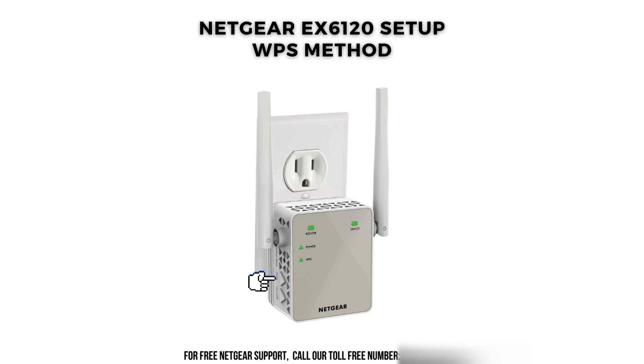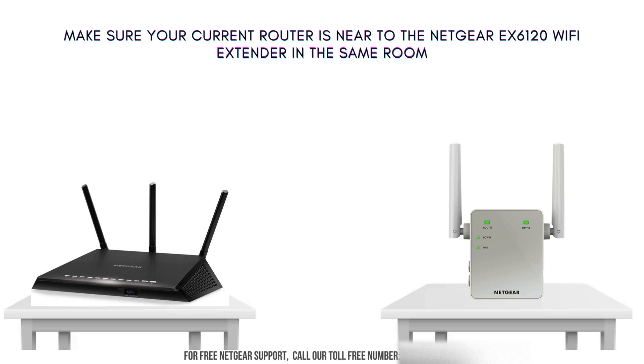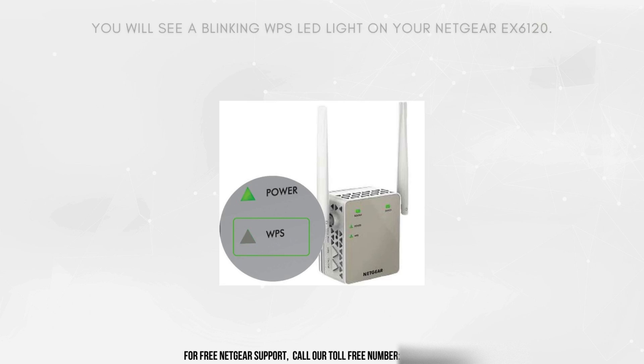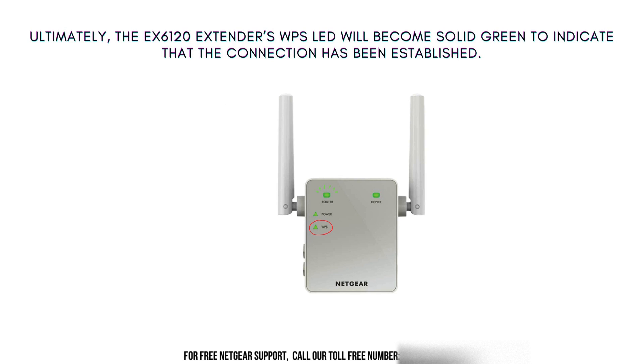Now let's move on with the Netgear AC1200 EX6120 setup using the WPS button. Please ensure that your existing Wi-Fi router supports WPS by checking the side panel or backside of the router for the WPS button. Make sure the Netgear EX6120 Wi-Fi extender and your existing router are in the same room. Now press the WPS button located on the side panel of the EX6120 extender. Your extender will have a blinking WPS LED light. Within 2 minutes, locate the WPS button on your router and press it. A successful connection will be indicated by the Wi-Fi LED turning solid green after the extender has finished booting up.